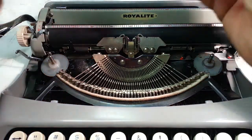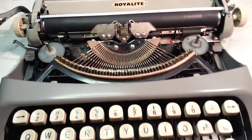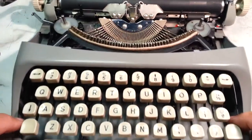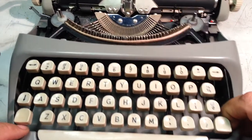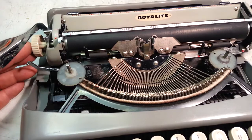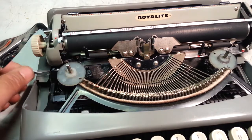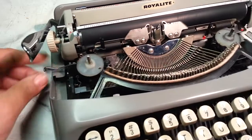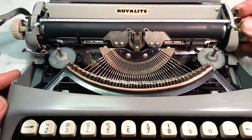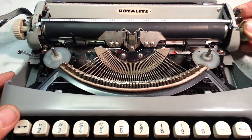This typewriter does not have a red and black option, so it really just takes a one-color ribbon. Some of the ultralights are that way — it's a very basic model. It does have a carriage lock right here on the side. When that gets pushed down, you move the carriage to the center and it locks it, so you can put it in a case.